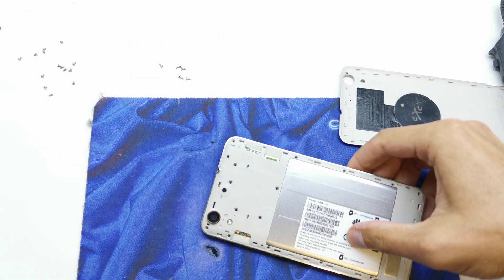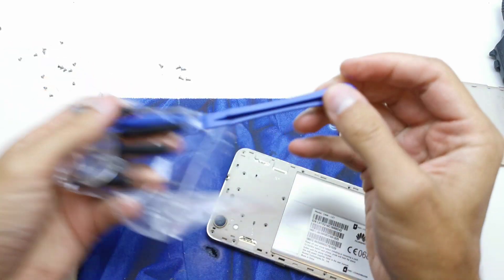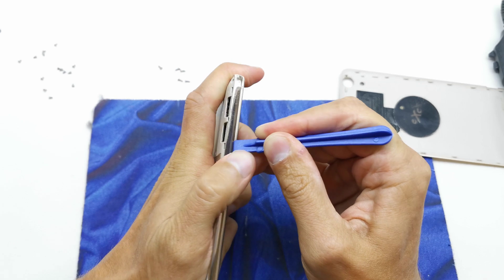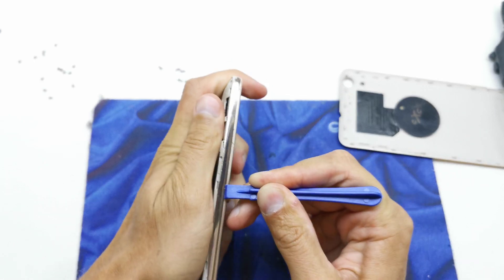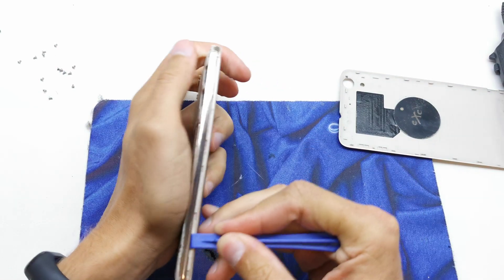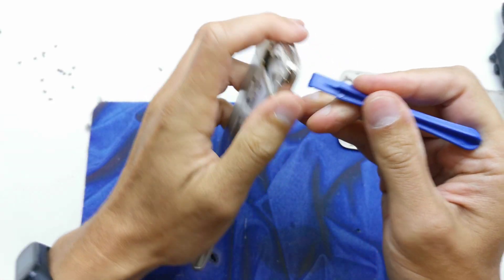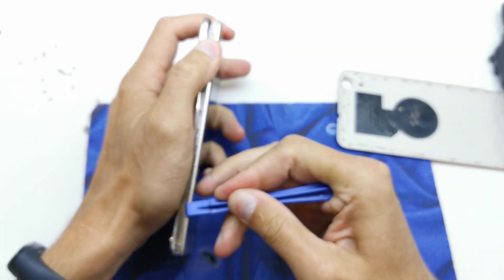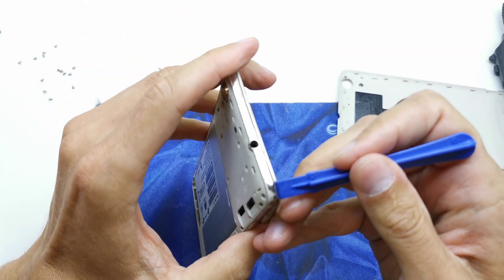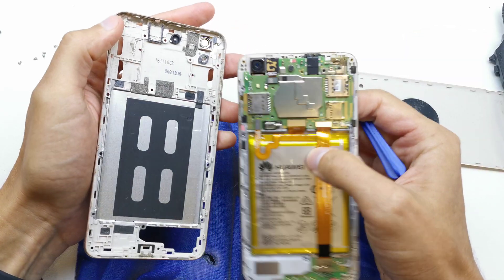Now get a plastic pry tool in your hand like this, and gently insert it into the side and try to lift up the back cover. This is actually the frame, not the back cover — yes, for sure, this is the frame.